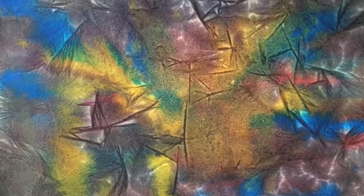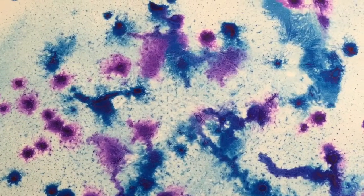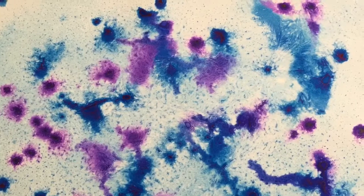Here are the first two attempts at ice painting that I did on day one. These are how they look as dry finished pieces.